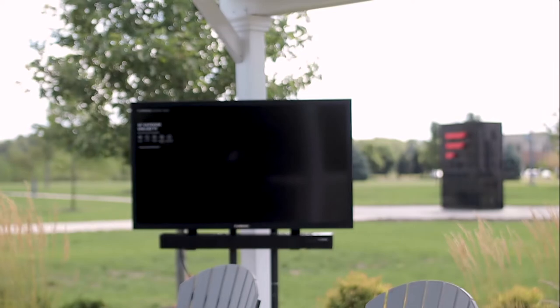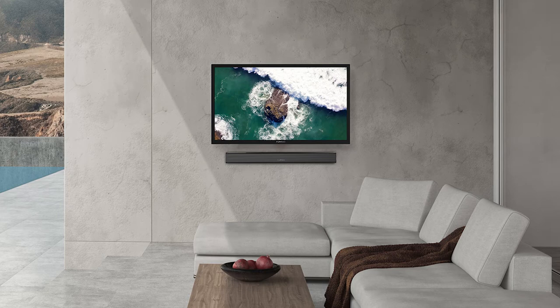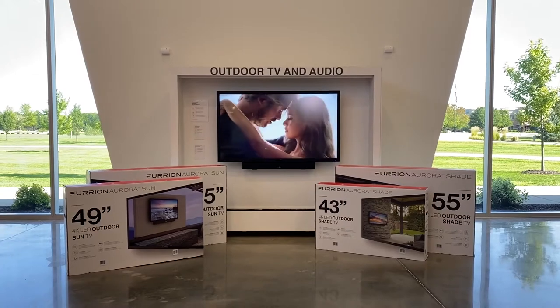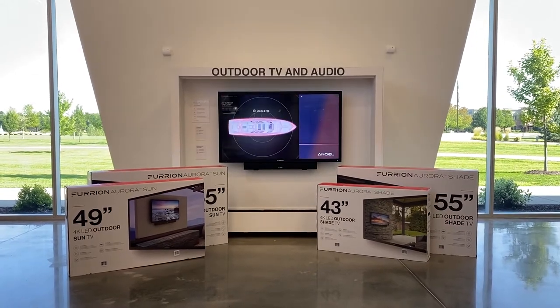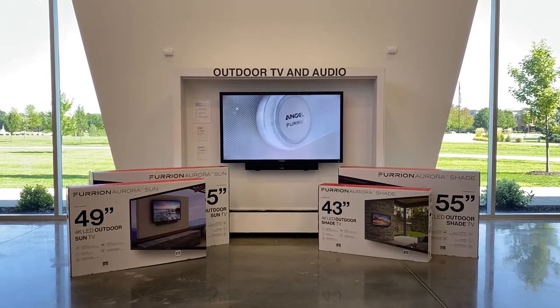Our outdoor TVs come in two different series: partial sun for high ambient light applications, and full shade for lower ambient light applications, such as a covered patio or screened-in porch. Both series are available in four sizes: 43-inch, 49-inch, 55-inch, and 65-inch.